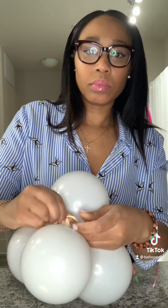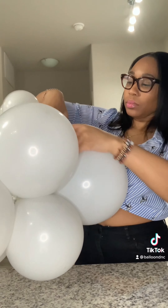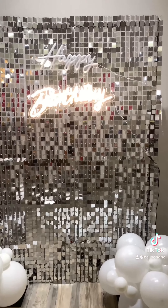Once you have your mini cluster, you want to take the 260 balloon and wrap it around and tie the end — easy peasy. Now we're ready to tie it into our cluster. All you do is take this 260 and wrap it around one of the balloons in the cluster and it should be secure.